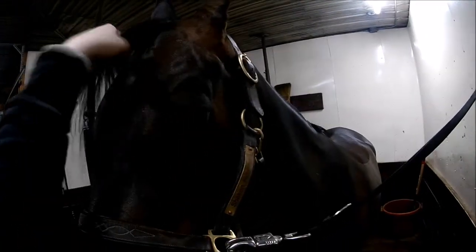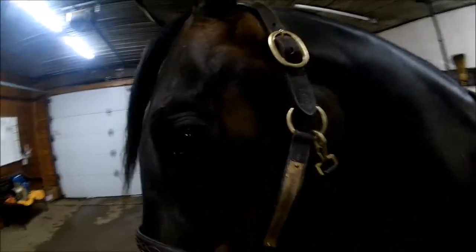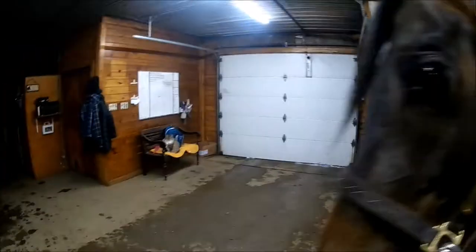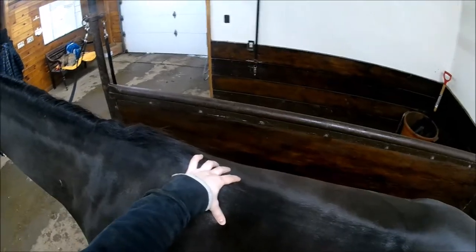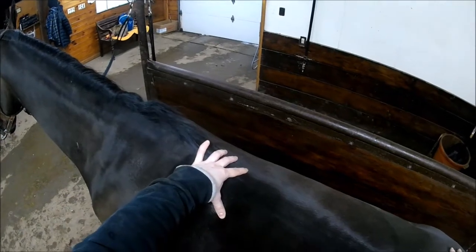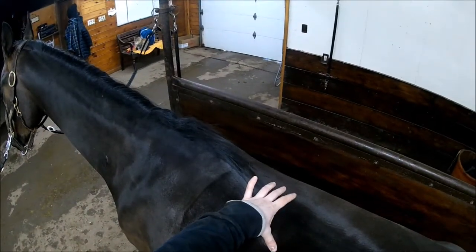Hey guys, it's Rielle here from The Inside Out, and with me I have Mr. Jerry. He's a shot and today I'm going to be working on him. I figured I might as well take you guys along so you can see in action what I do. I took Jerry for an assessment walk just to see how he's moving today. I did watch him work earlier this week, so I already had a pretty good idea of what's going on with him.